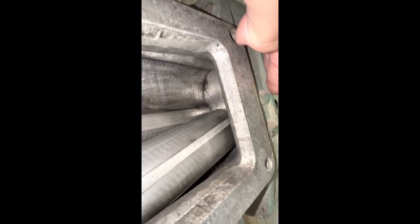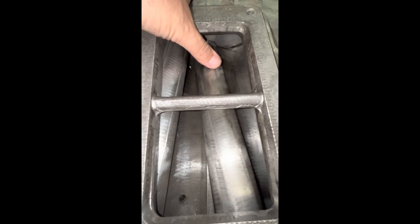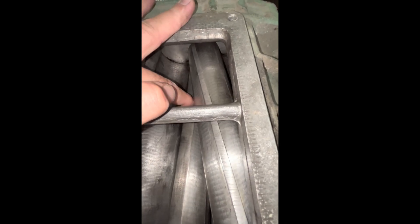I'll zoom in — you can see the end plates have got no scores, nothing. Just a little dirty; I did give it a quick wipe down. And the rotors are just pretty immaculate — minimal scuffs on those high spots. Just a few little scuffs but there's no chunks, no debris that's gone in and knocked off a chunk or anything like that. Very good, very pleased. The end plate face on that side is just immaculate — a few little oil and fuel stains, that's about it.